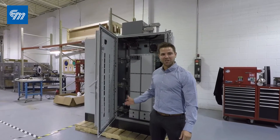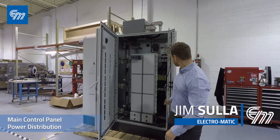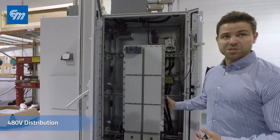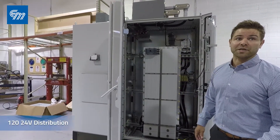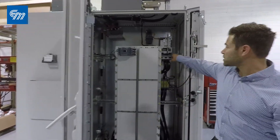Our latest innovation, the MC PDP — Main Control Panel Power Distribution. This is our all-in-one panel. It consists of 480V distribution on the right bay, and then it has controls and 120/24 volt distribution on here.